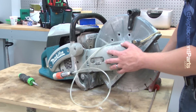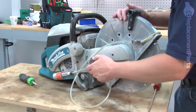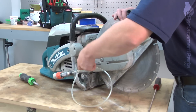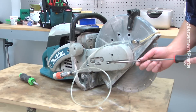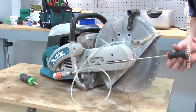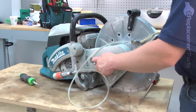First, we'll remove the side cover as well as the cutter head from our cut-off saw. The side cover is held in place with a couple of nuts. Initially, I'm just going to loosen these nuts, and then I can use a long screwdriver to remove the tension from the belt tensioning screw. Now I can remove the nuts and pull away the cover.